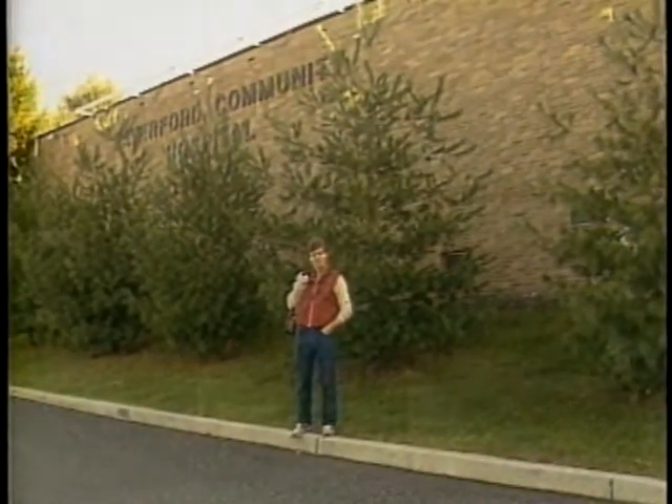Pat Croce is not only the physical conditioning coach for the Philadelphia Flyers, but also the administrator and director of the sports medicine center at Haverford Community Hospital. He got in contact with many photographers through his work.